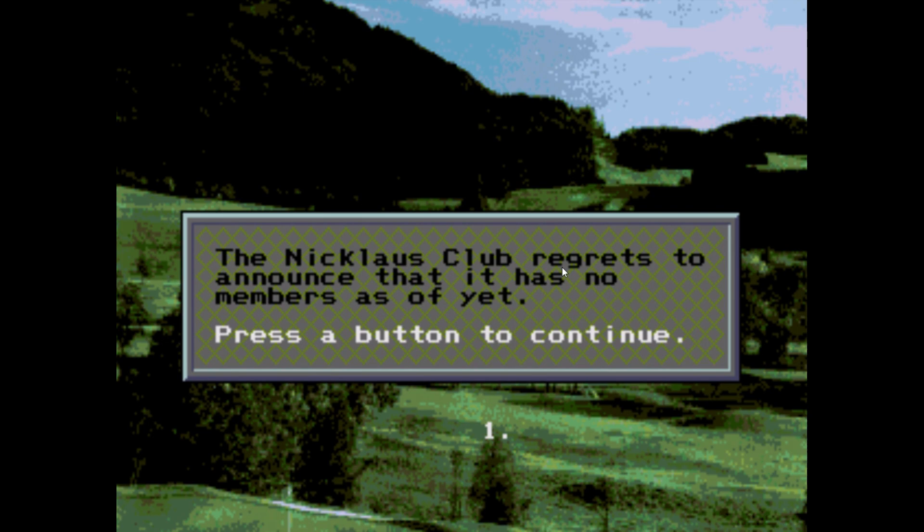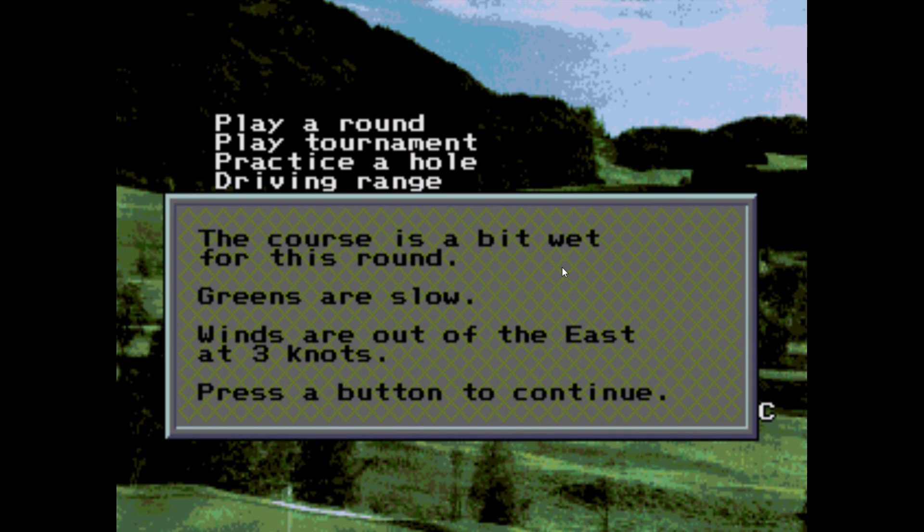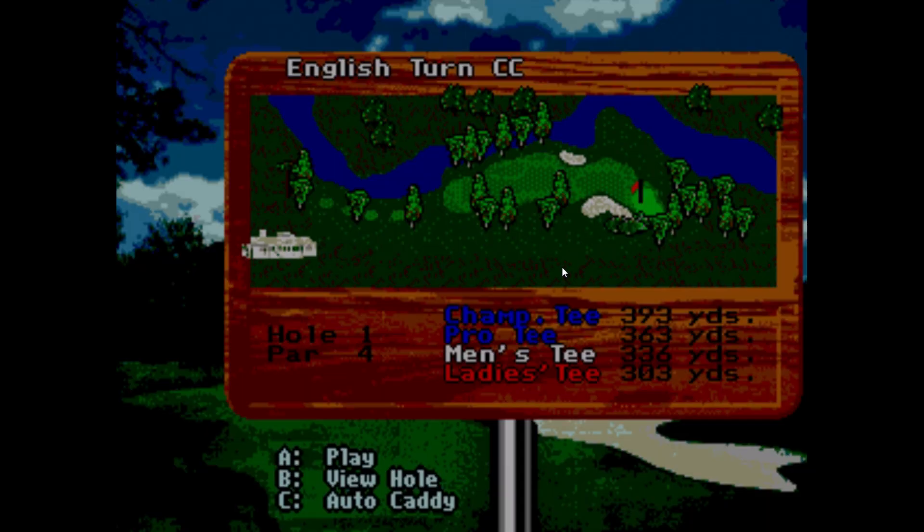Here's a Jack Nicklaus Power Challenge Golf cart — a pre-production review copy I've had in my collection a long time. While I didn't notice any differences playing or on the title screens, there could be slight differences with these games. The ROM file did have some different letters and numbers behind it, which was kind of cool, but it needs further investigation.